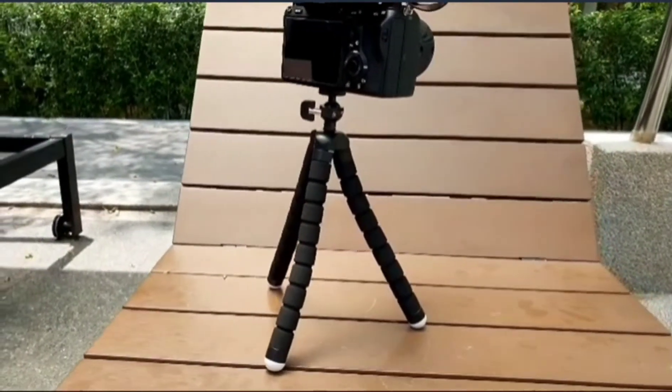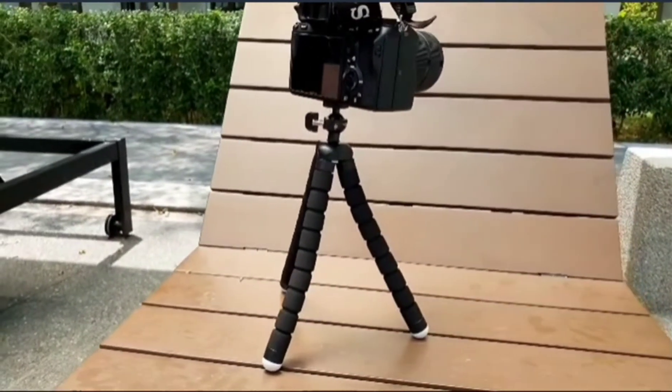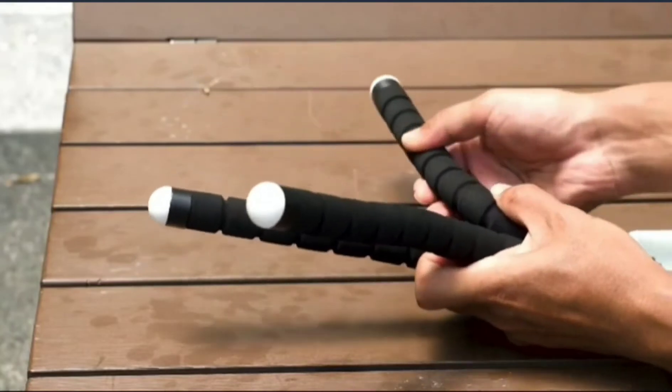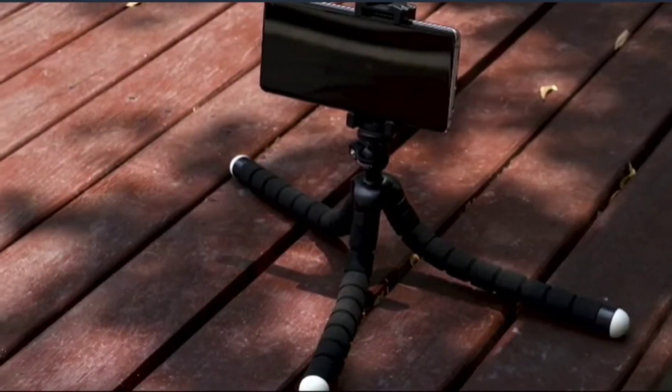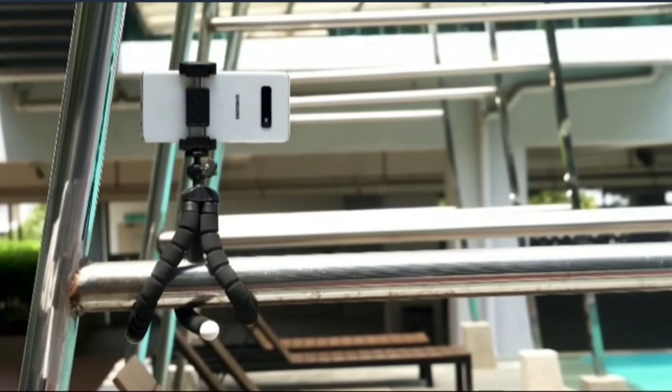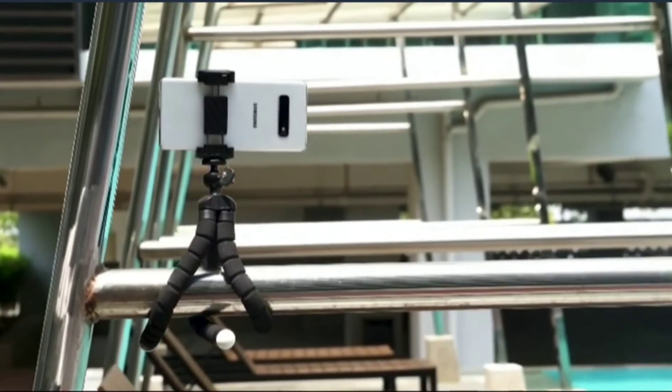The UbiSize phone tripod is made of very strong material, so that it can hold your devices with ease. This tripod is portable and you can get perfect angles to shoot with its adjustable octopus-like legs. It can even be adjusted to cling on to any object, or even to use as a stand for tablets.